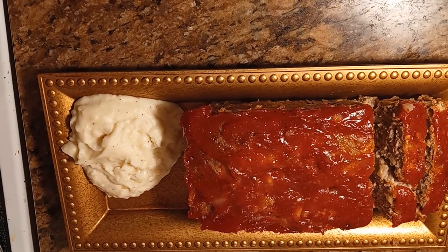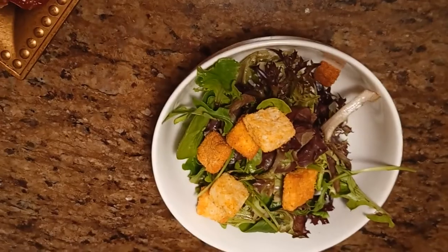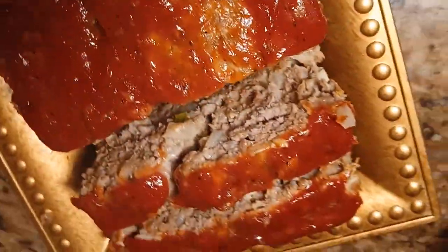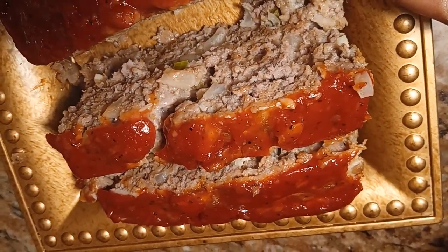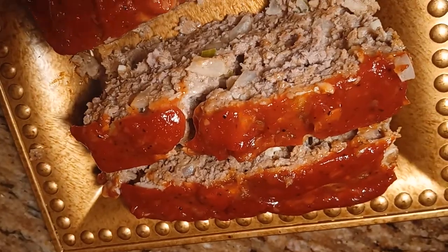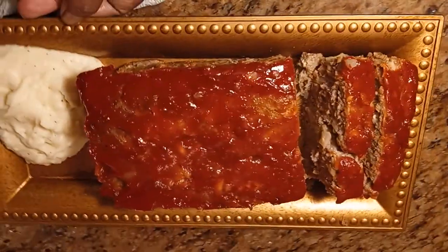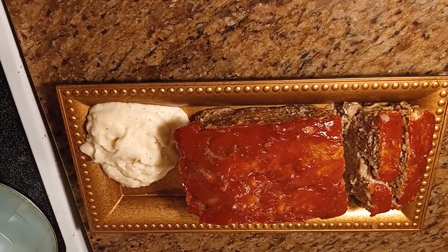All right friends, my meatloaf is ready! I made some mashed potatoes on the side and I have a side salad here as well. Let me show you the inside — can you see that? Juicy, not dry at all. If you enjoyed the video, give me a big thumbs up. Until next time, peace!